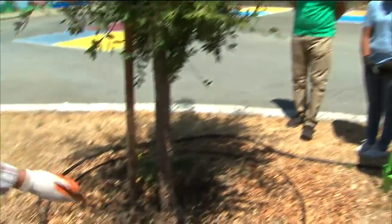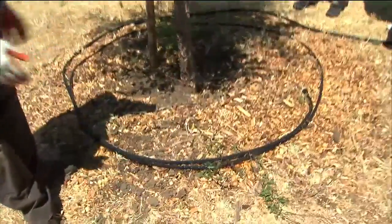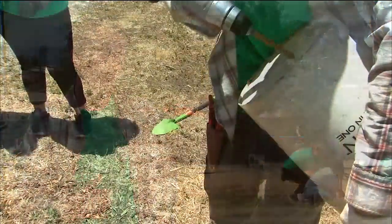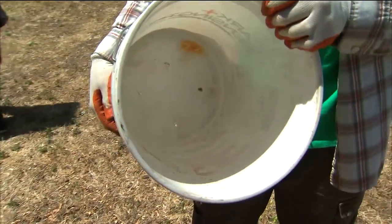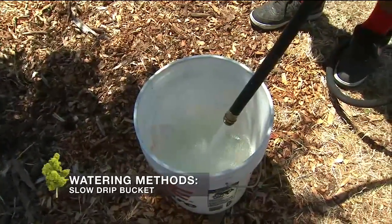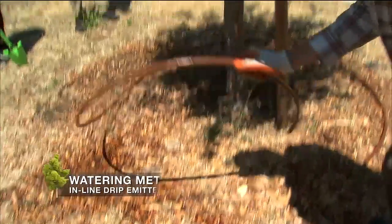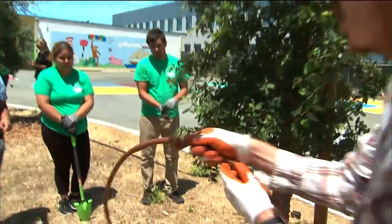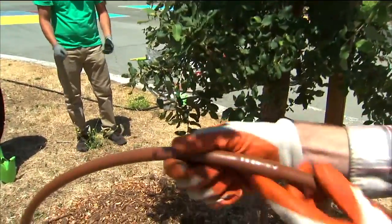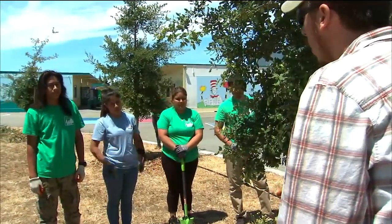This is a soaker hose and it allows water to be evenly distributed around the tree. You can also buy a 5 gallon bucket, drill a hole in the bottom, and place a couple of those around the drip line of the tree. Fill them up with water and they'll slowly drip into the ground instead of washing away. This is called Netafim — it's an inline drip system with emitters worked into the tubing that delivers a measured amount of water at each emitter. If you're removing your lawn and want to replace the watering system, this is ideal.